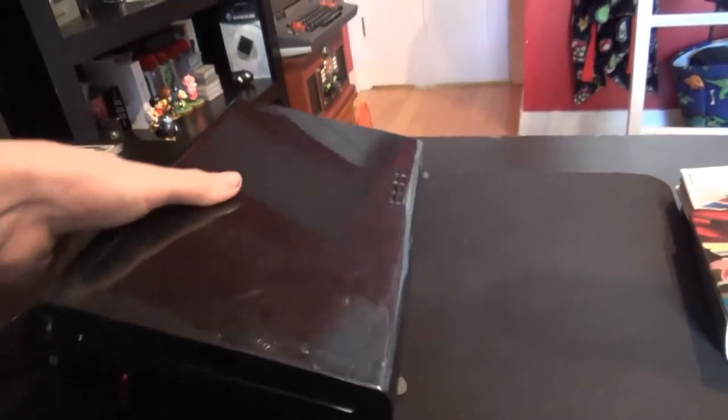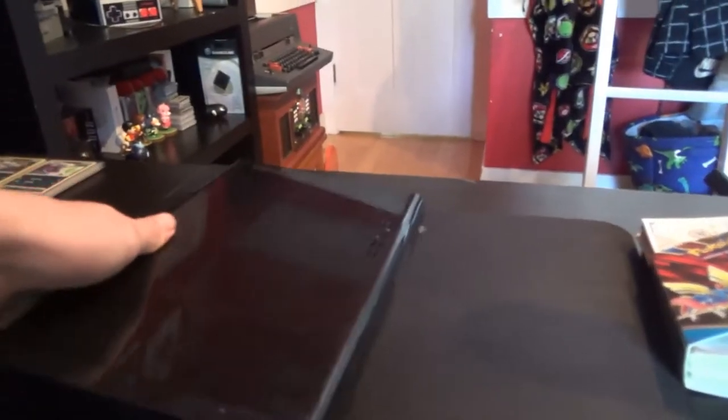What's up guys, how's it going? Today, I'm going to be showing you how to disassemble a Nintendo Wii U console.